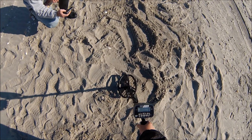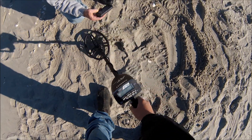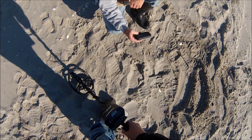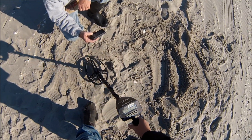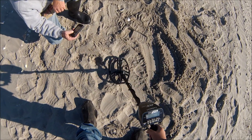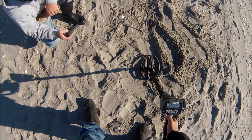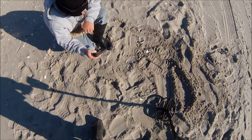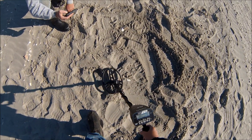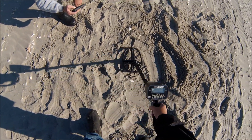We're getting the 10, and we're in Pro Zero mode. I'm getting a little falsing — let me bring the sensitivity down a bit. I'm getting your phone. It's very faint, but it's getting it. Look at that at 12 inches.